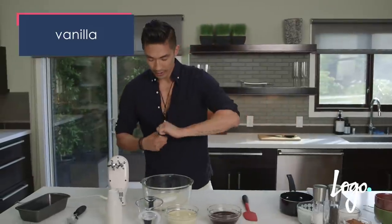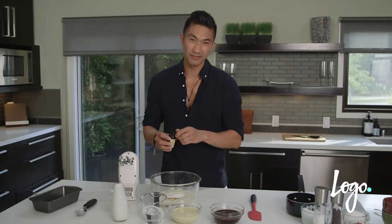Add a little bit of vanilla. I like using pure vanilla extract because that imitation stuff just isn't good.